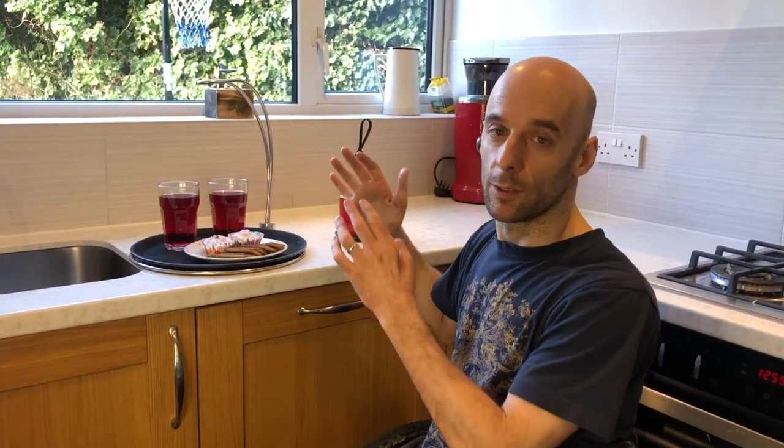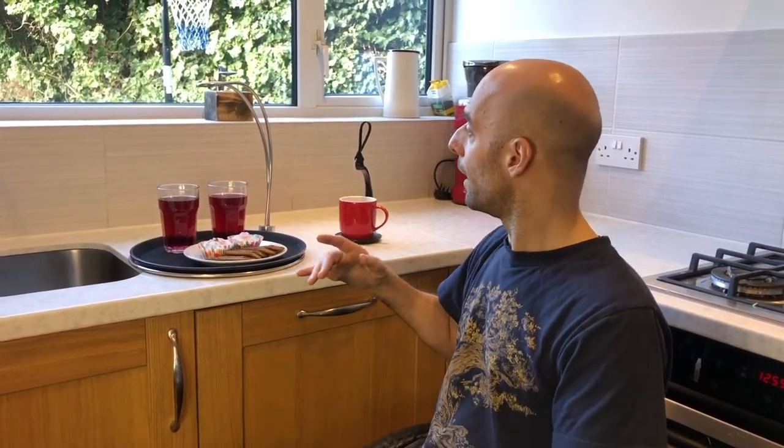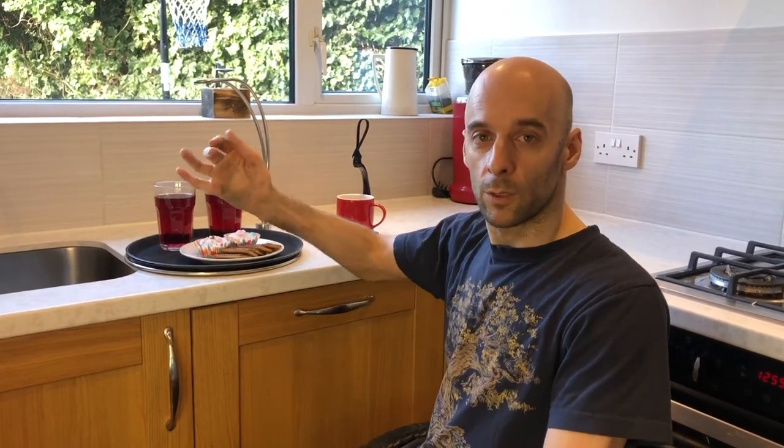if you've got a brachial plexus injury or any other condition like limb difference where you're just going to be using one arm, you find it difficult to carry a big thing — it's perfect and works just the same. Hold it loosely with one hand and you can take your food wherever you need it.